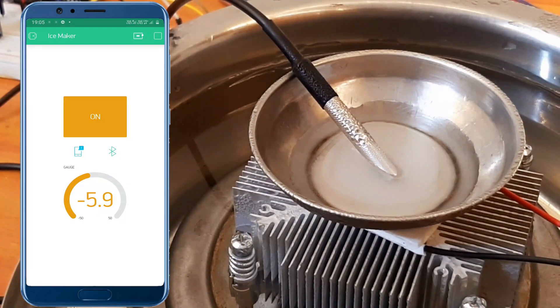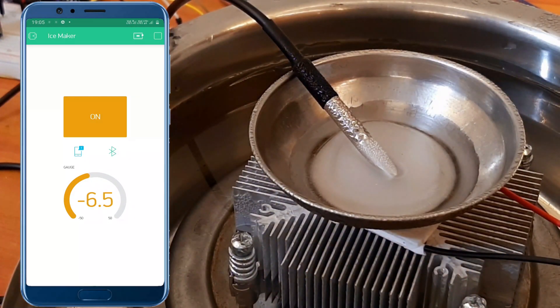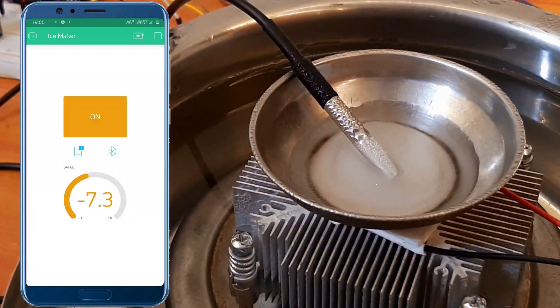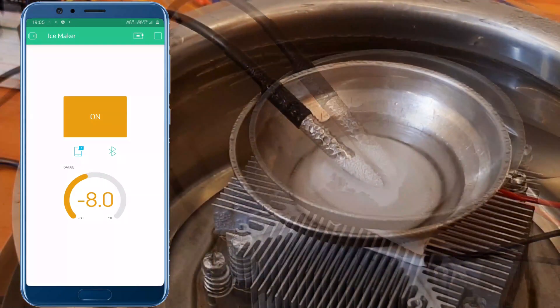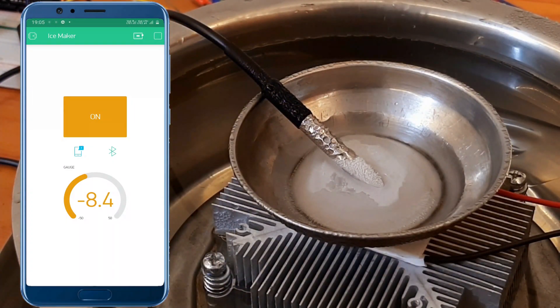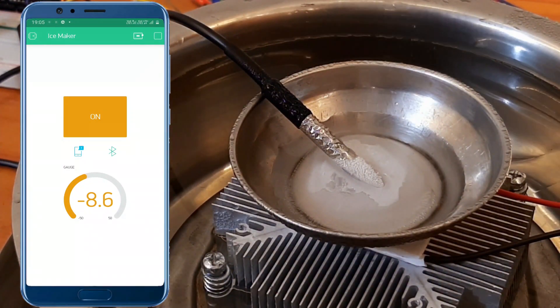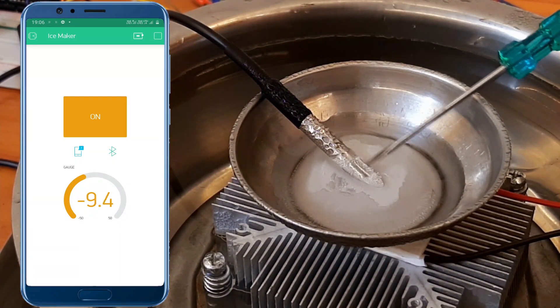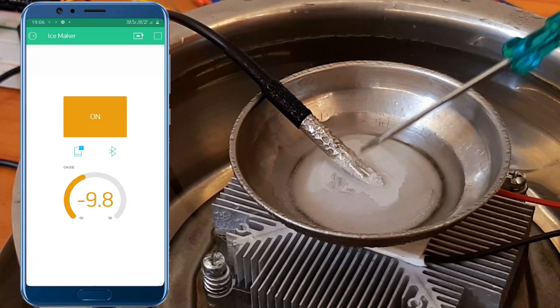Think about what we are doing — basically we are using the electrical energy of our battery to transfer heat from one side of the Peltier to another. You can clearly feel how cold it has become just by looking at the formation of ice on the temperature sensor itself.